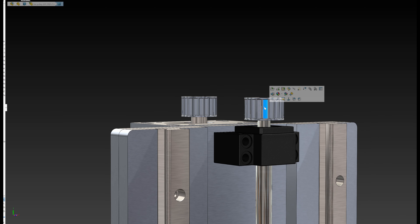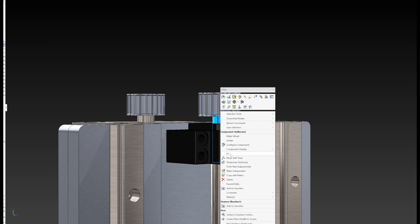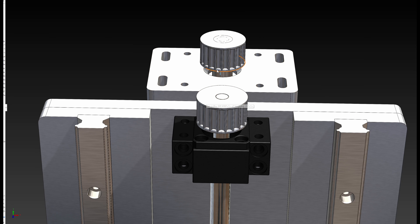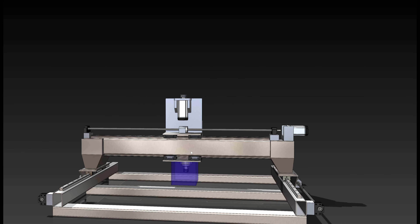These are M5 belts, 15 millimeters wide — that's just because it suits the amount of travel here, so no point going higher or lower. The pulleys are around 24 teeth.